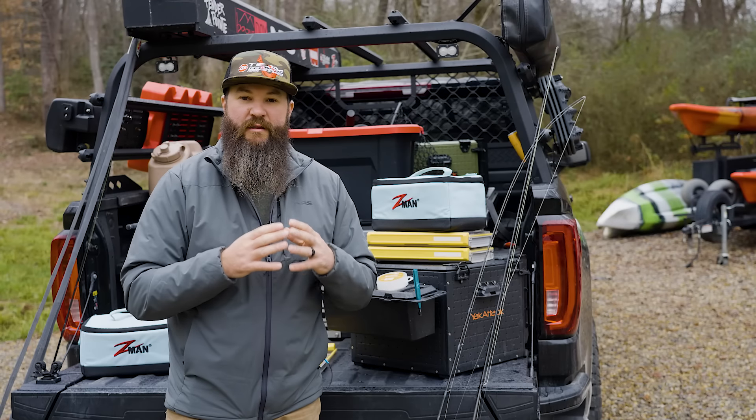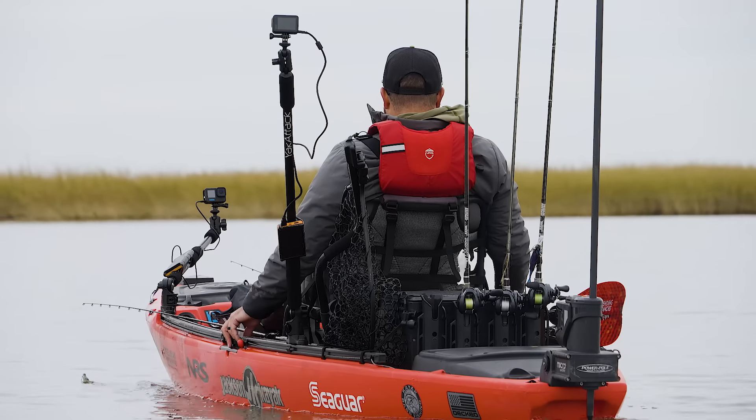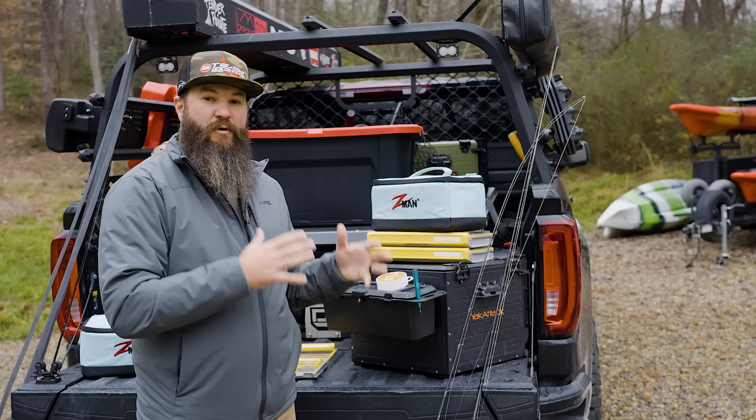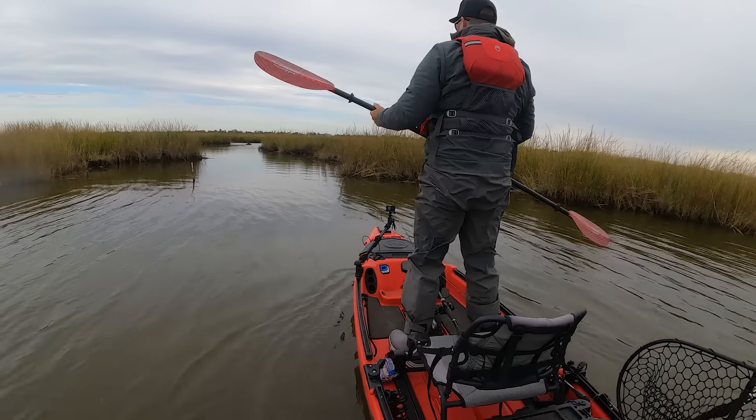We were chasing redfish and they were super shallow. We had a lot of wind coming out of the north and it was pushing all the water off of those flats. Some of the fish even had their backs out of the water. So I chose to use a pretty subtle presentation that I had good accuracy with because I was doing a lot of sight fishing.